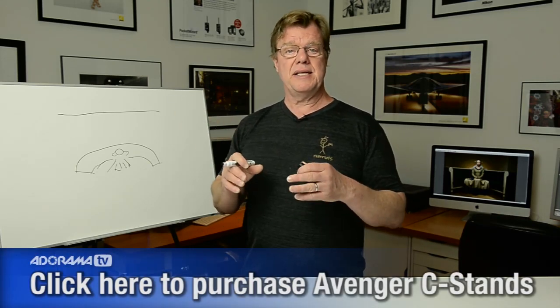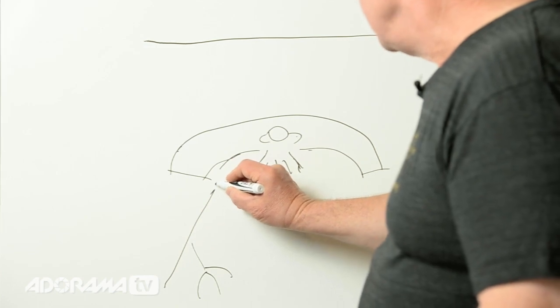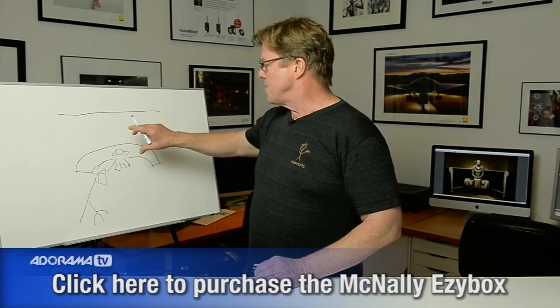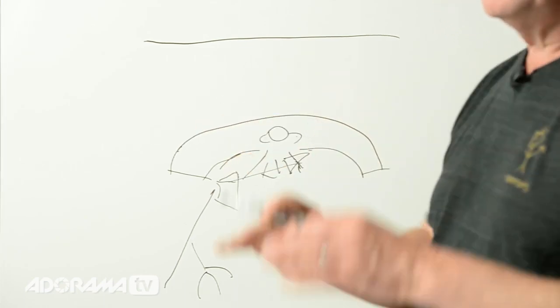I'm using an Avenger C-stand with a mini boom. The mini boom replaces the normal extension arm on a C-stand and gives you more reach. The light is off this stand up high — it's a 24-inch easy box hot shoe soft box, kind of up and over the model. It's a strong light but a little severe. I pitched it down toward her so it wouldn't spread sideways, which means the light comes down at a fairly severe angle and she'll get a little shadowing in her eyes — we'll deal with that.